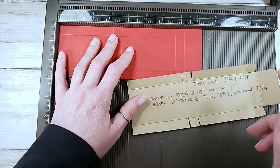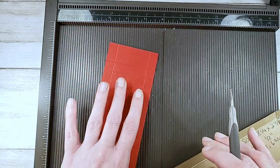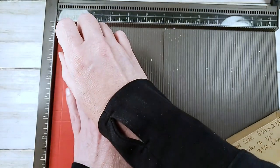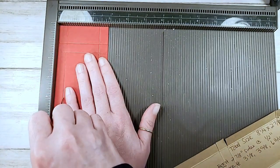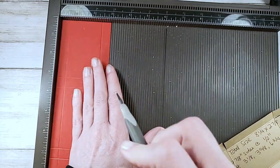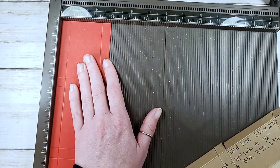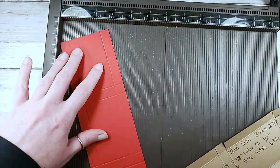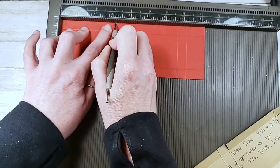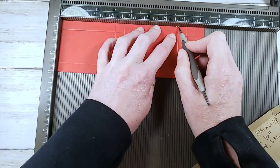I'll notify you tonight when it's ready. Our paper size is eight and a quarter by two and seven eighths. We're going to score on the two and seven eighths inch side first - score at half inch on both two and seven eighths inch sides. Then turn it landscape, rotating 90 degrees, and score at three and an eighth, three and five eighths, six and three quarters, and seven and a quarter.